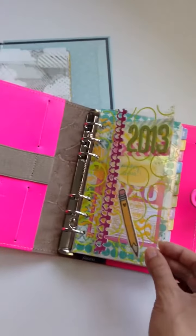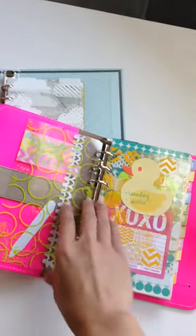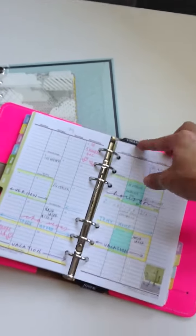Well here is my dashboard. This is basically where all my information goes — I just stick post-it notes on it in the front of my cover so that way it doesn't interfere with my inside calendar.